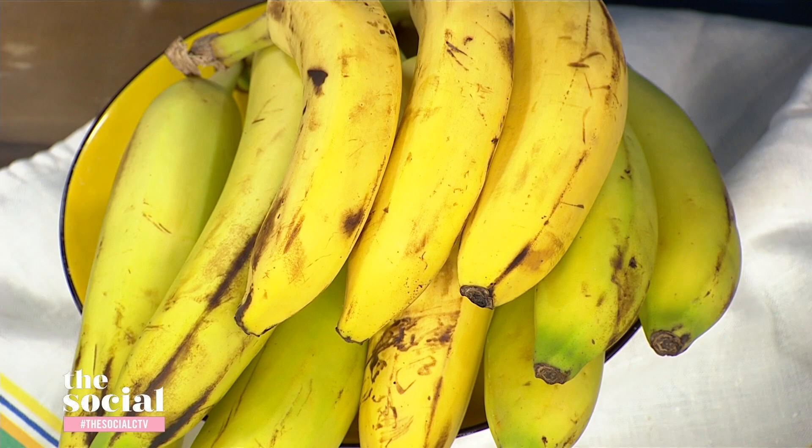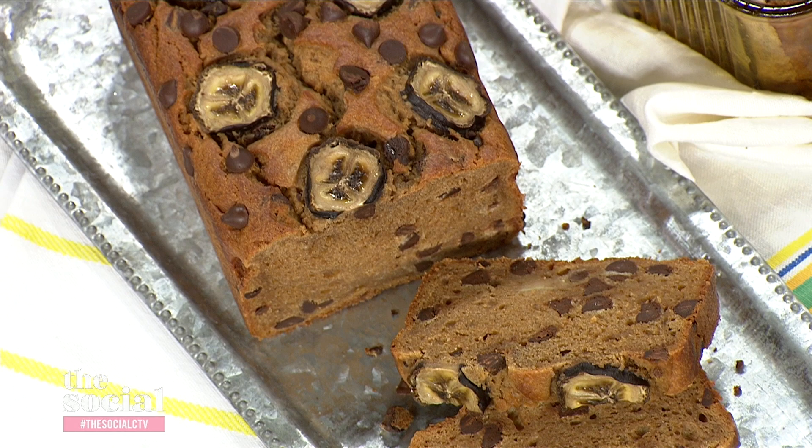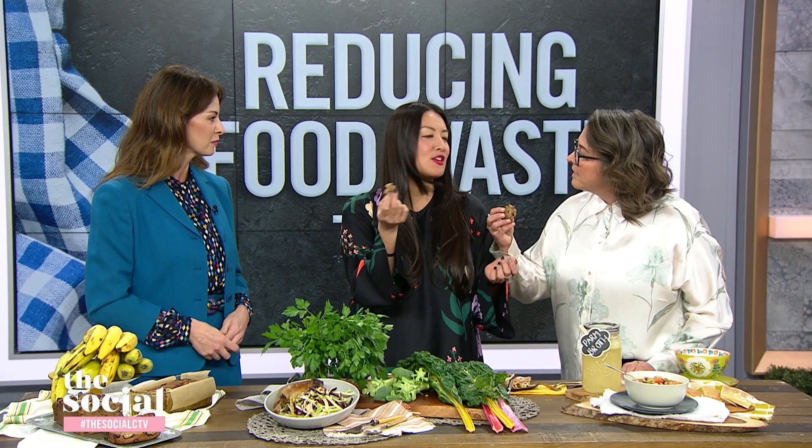So can you taste it — you said it's astringent and a little bitter — can you taste it in the bread? I don't think it affects the flavor at all. If anything, I think it tastes a little bit more like banana and you get a dense, moist texture. It's almost like a banana bread pudding. There's no difference.